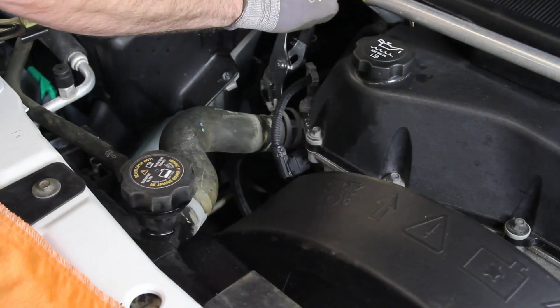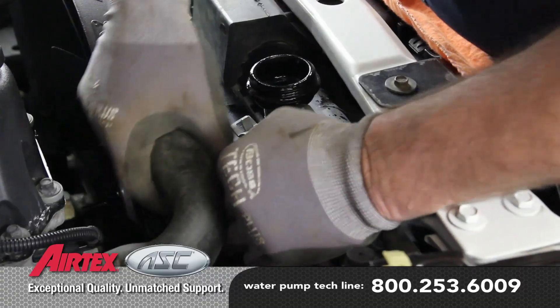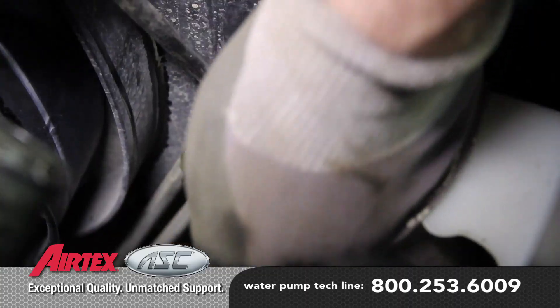Remove the upper radiator hose. Be sure and capture any residual coolant.